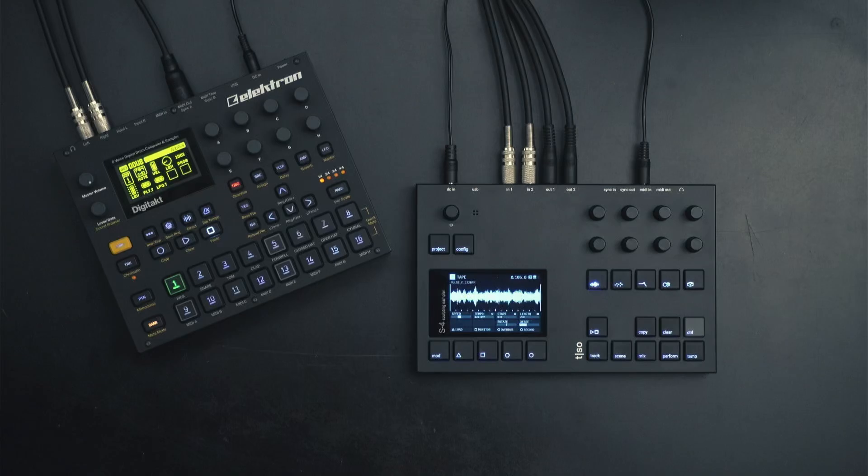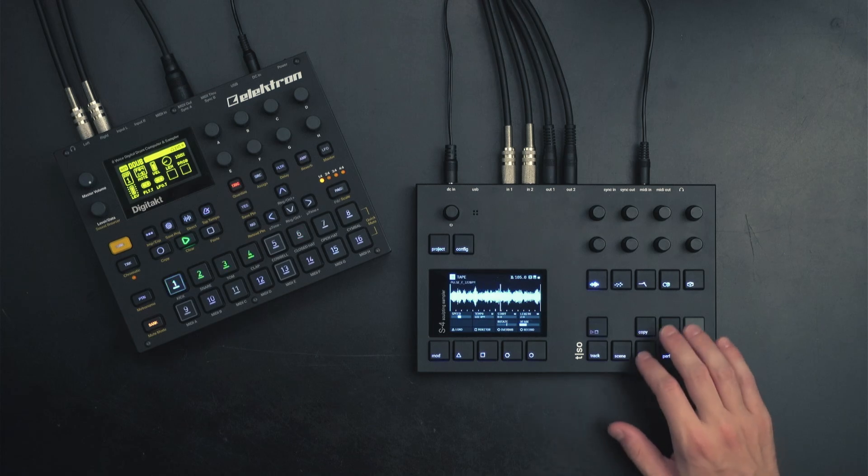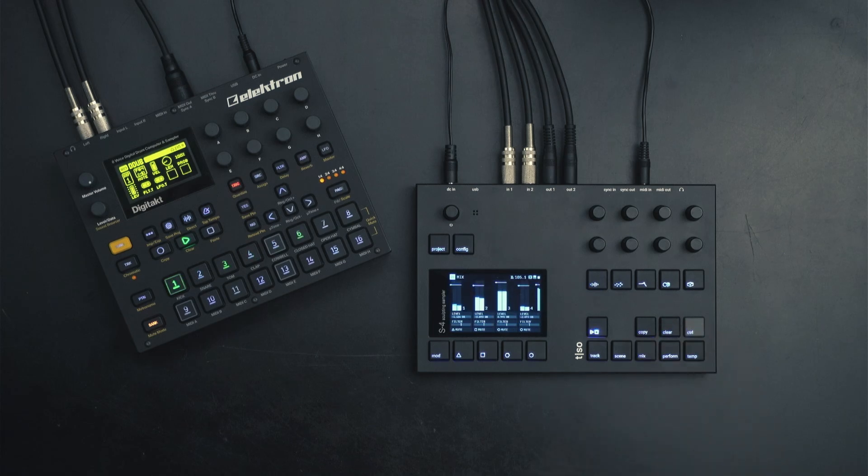Hi, I'm Jakob from Torso Electronics. In this video I'm going to show you how to sync the S4 using the MIDI and analog ins and outs.